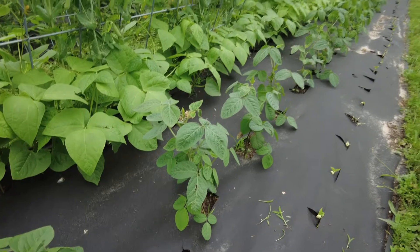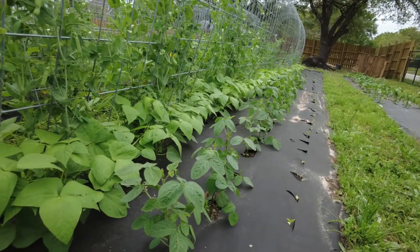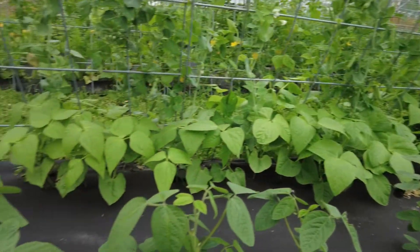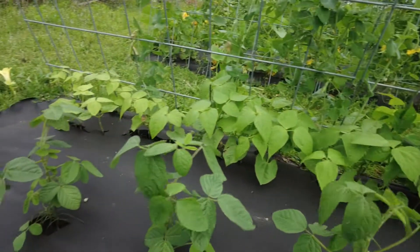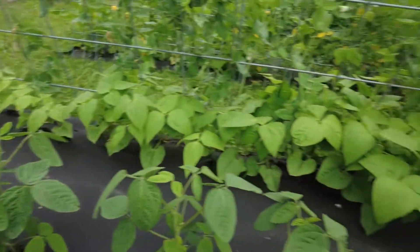And that is a day of bean and pea bed maintenance. Takes about an hour altogether. I try to come out for about an hour or two every day and work on something. So that was today's work. See y'all next time. Bye!